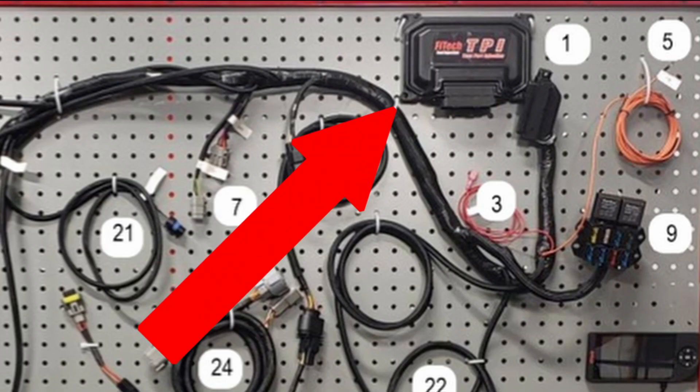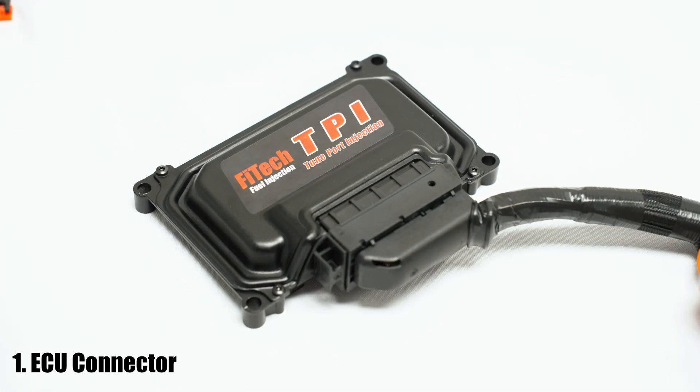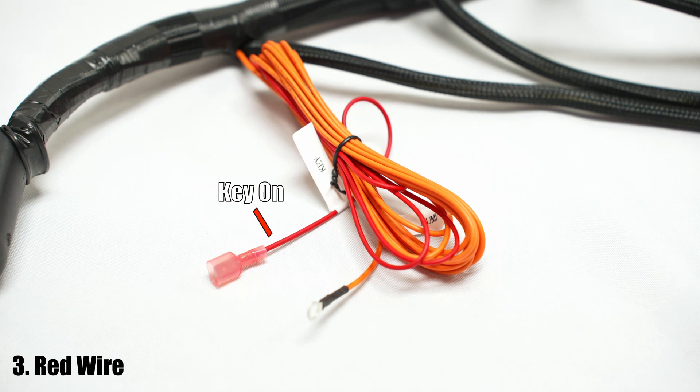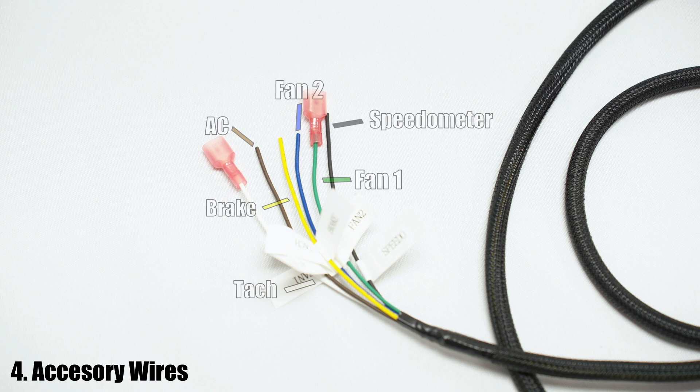Starting with number one, this is the ECU connector. The ECU of the TPI system is in a housing just like that of the LS and connects in the same way. Next after that is the positive main power wire. Then you'll see the red key-on wire. After that is the accessory harness, which features a couple different wires. This includes the yellow brake wire, blue fan wire, brown AC wire, green fan wire, black speedometer wire, and white tachometer wire.